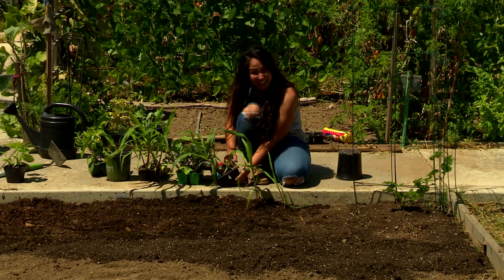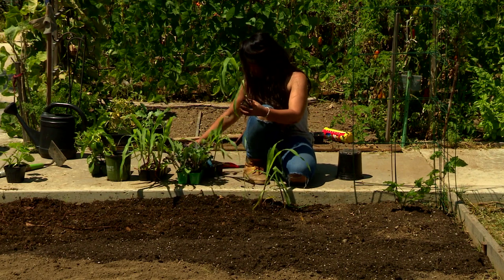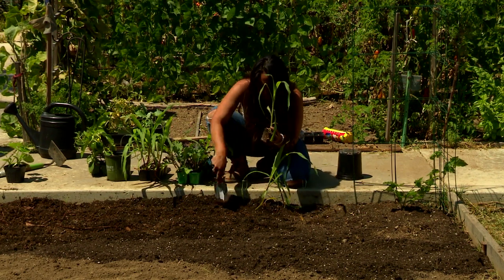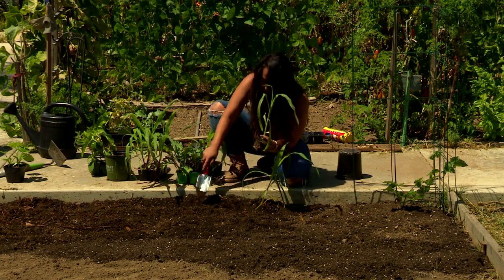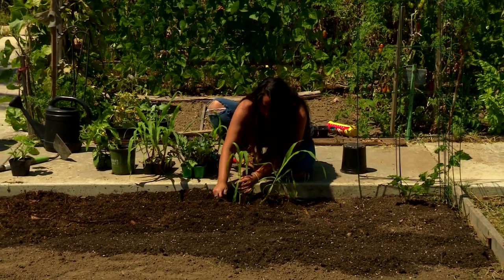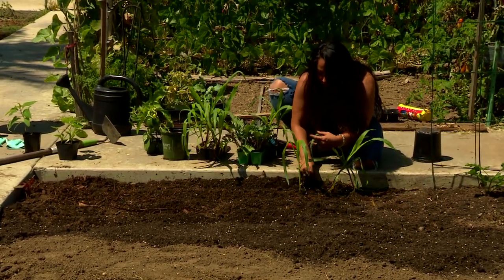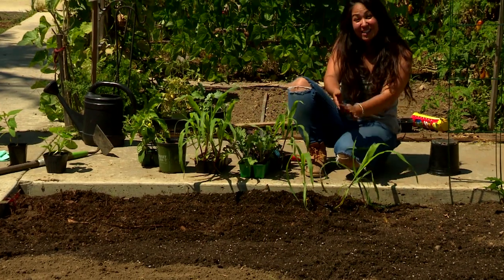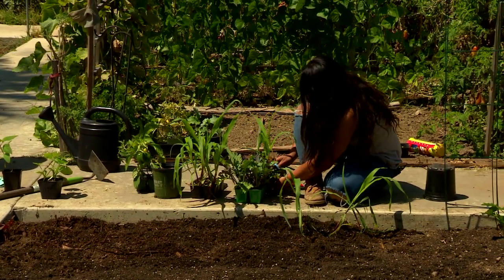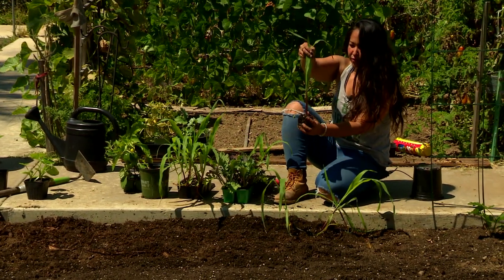We are going to plant about six of these. They're called Sun Gods — it is an indigenous corn of the Choctaw nation. We are helping to grow this corn and hopefully giving them back some of the seeds so that they can grow more corn for their nation. I love this. It's just absolutely beautiful.